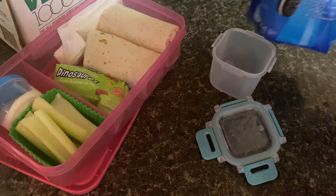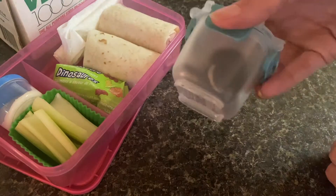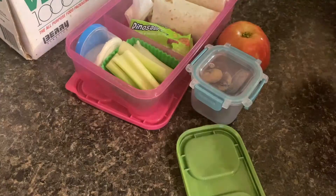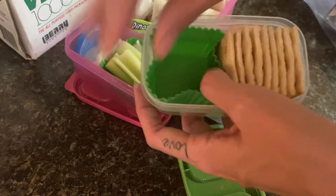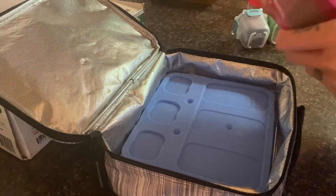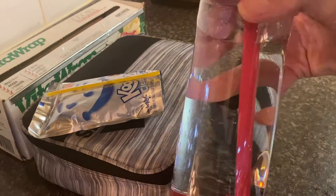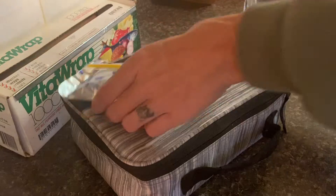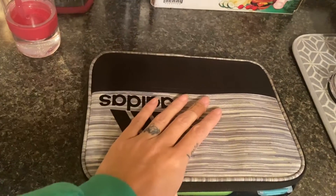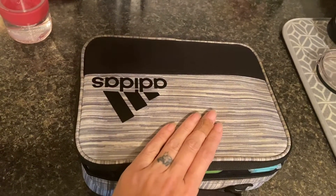I put some fruit gummies in there — not a hundred percent convinced she's gonna eat those. This is the first week of school and once your kids turn nine it's like all of a sudden you don't know them anymore. She's literally 9 going on 16. I'm also taking one of those lunch block containers and throwing some saltines in there with some cut-up pepperoni — that was not a winner, I will tell you that right now, but I threw it in there. I'm just trying my best. We're back with her Contigo and a Kool-Aid Jammer, and lunch is ready.